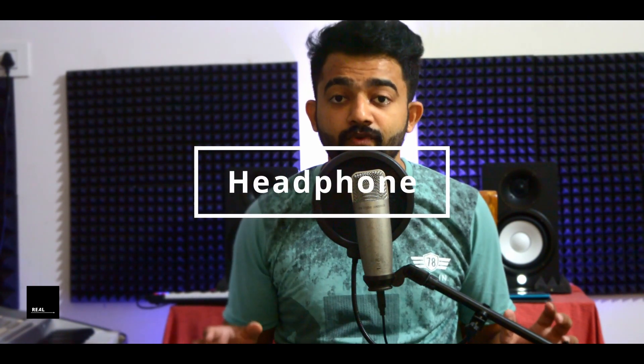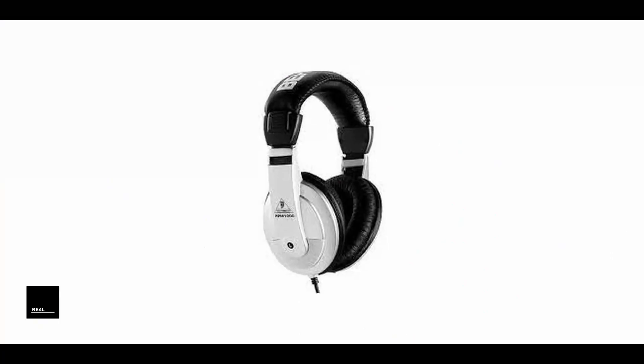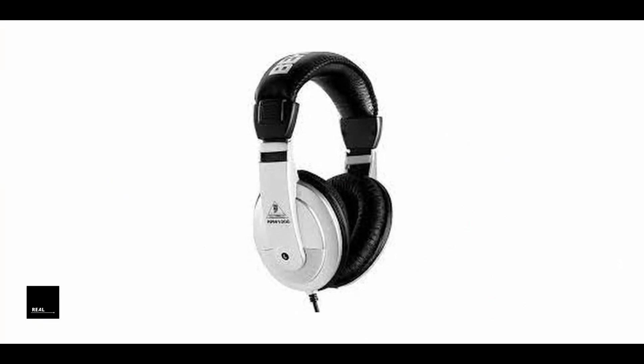In our studio, we have a headphone. I suggest a professional headphone — it's a basic essential tool for a beginner. This headphone is used in our studio.